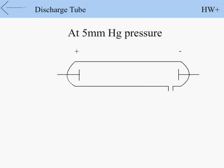At 5 mm Hg pressure, when the pressure is reduced to 5 mm Hg, the blue streamers broaden out into a colorful column called gestural discharge, and a buzzing sound is heard.